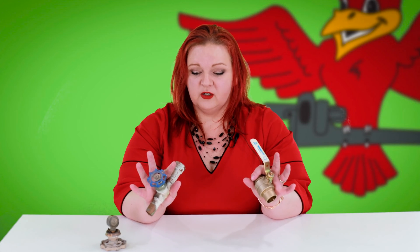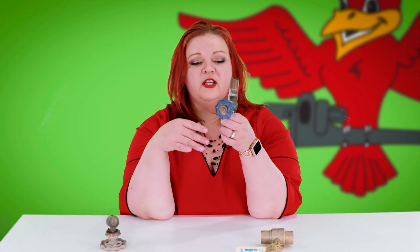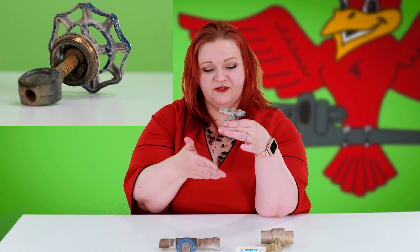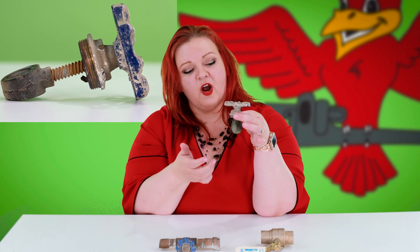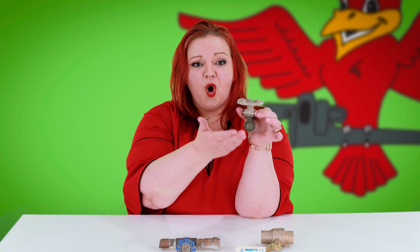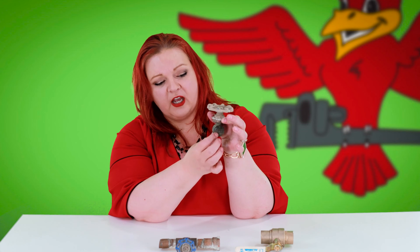A lot of homes in the Phoenix area have a gate valve. How a gate valve works is very much like the name — it is a gate. Like a drawbridge, when you turn the circular handle, it lifts or drops a gate within your pipe, closing it or opening it so water can come through. You want this gate to be dropped and closed when you're trying to alleviate an emergency.